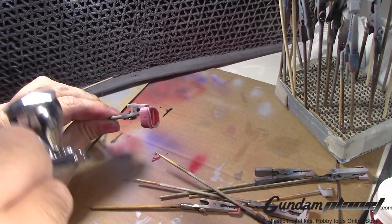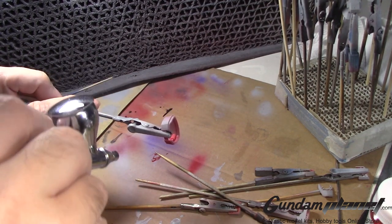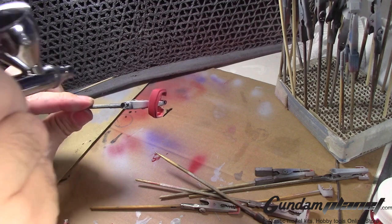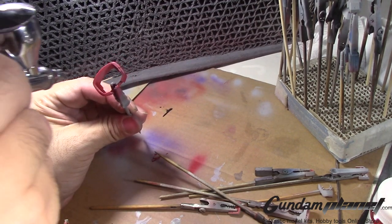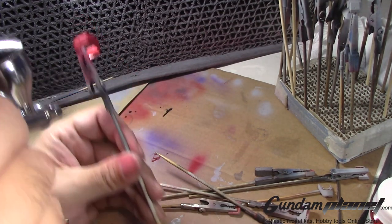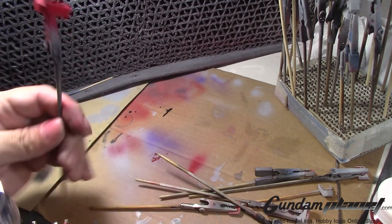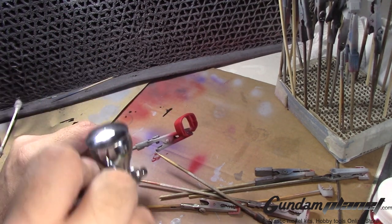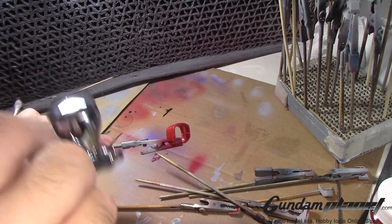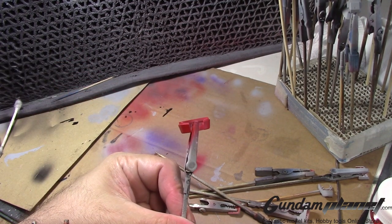You're probably noticing something — I'm spraying this at a very, very high rate, and I'm doing this on purpose. Lately I've noticed that on finisher paints it starts to clog up at low PSI. I don't know if it's the ratio of thinner I applied or this airbrush, but I am controlling the amount of paint coming out.